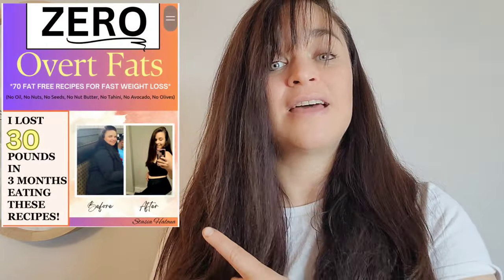Six months ago I used to look like this — it's a big difference from how I look now. That was after years of eating healthy food and thinking I was doing all the right things, but it just goes to show that sometimes we do just need to tweak a few things. When I started eating no overt fat, I began keeping track of the foods I was eating the most and put them together in my brand new weight loss recipe ebook that includes no overt fats whatsoever in any of the recipes.